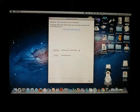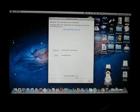Let's hook it up to the computer with the cable. Now it has detected that I connected the iPad. Now let's jailbreak it.